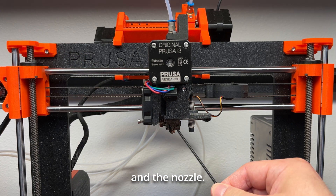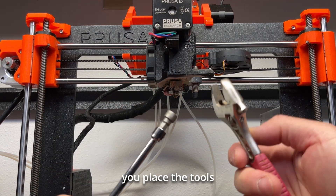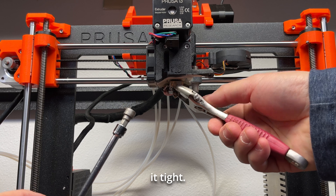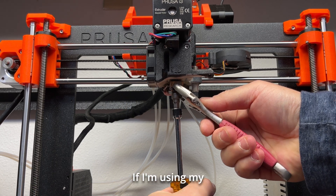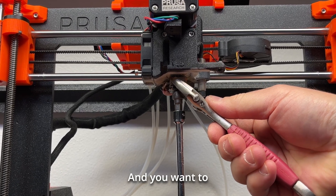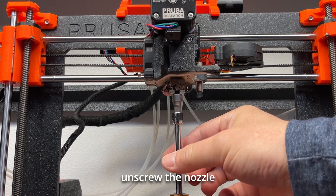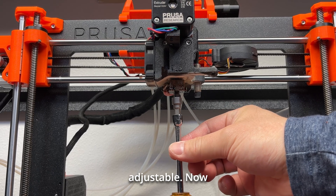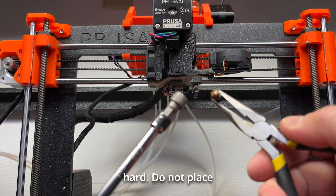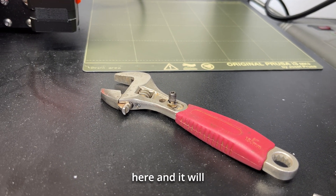Now this is the heat block and the nozzle. The 7mm socket goes on the nozzle and the adjustable wrench holds the block. The block is very hot — the longer you place the tools on the heat block, the hotter these things get, so you want to do it quick but safe. Put the socket over and ratchet it tight, then put the adjustable wrench over the block and turn the nozzle counterclockwise to loosen it. Once it's loose, you can unscrew the nozzle without holding the heat block. This is very hot — do not place the nozzle anywhere on plastic, it will burn a hole. Just place the nozzle right on the wrench here and let it cool off.